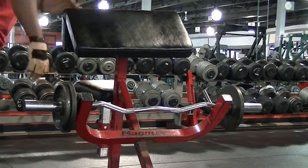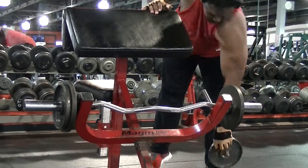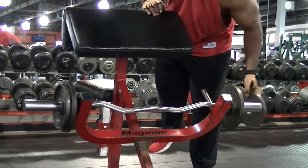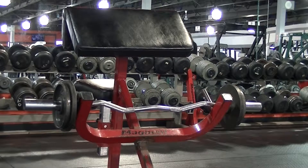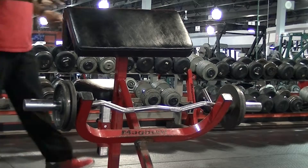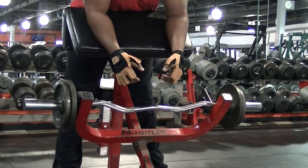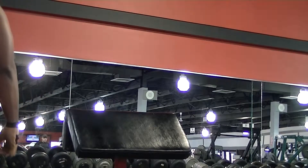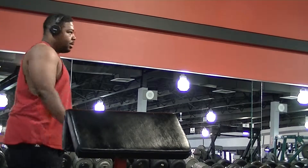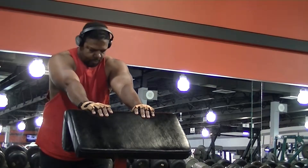My favorite bicep exercise is probably just the hammer curl. I don't do biceps that much on their own because your biceps get worked during back day. After my back exercises I usually just grab some dumbbells and knock out some hammer curls. But since this is a dedicated arm workout, I needed to go ahead and work on them properly.